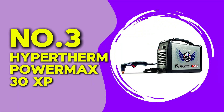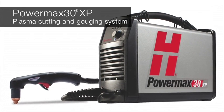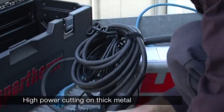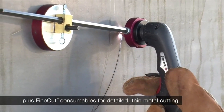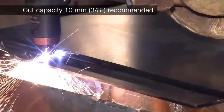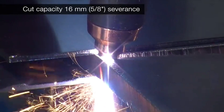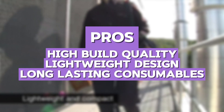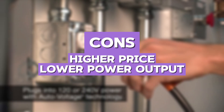At number 3, we have the Hypertherm PowerMax 30XP. This plasma cutter is known for its superior quality and precision. It has a 30-amp output and is designed for portability, weighing only 21 pounds. It operates on both 110 and 240 volts and comes with a durable carrying case. Testing this unit was a pleasure, as it delivered extremely clean cuts with little to no dross. The torch is ergonomic, and the consumables last longer compared to other cutters. When comparing it to the Lottos LTP-8000, the PowerMax 30XP is more portable but lacks the same cutting power. The pros include high build quality, lightweight design, and long-lasting consumables. The cons are a higher price and lower power output.